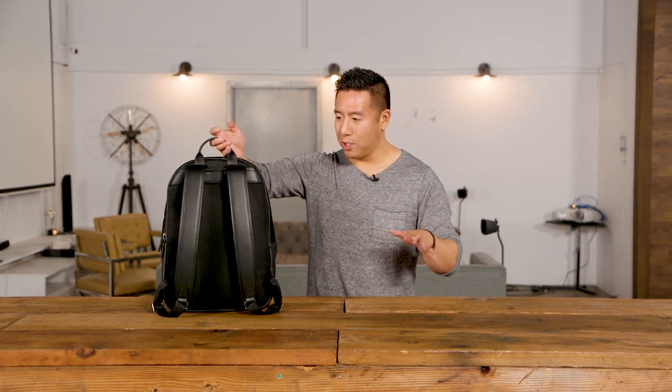The thing about this bag is that it's a very, very simple backpack. It's clean, it's lightweight, and it's just really easy to use. It has waterproof YKK zippers, which is great, and it's just a beautiful looking bag. So let's go through some of the features.